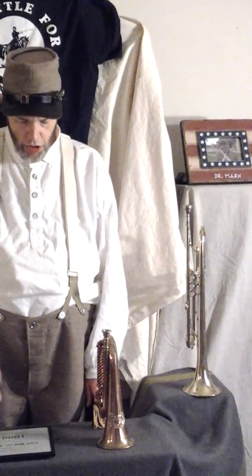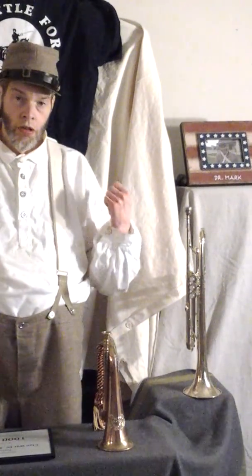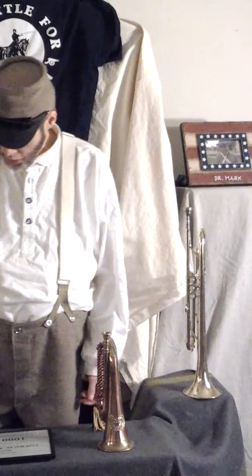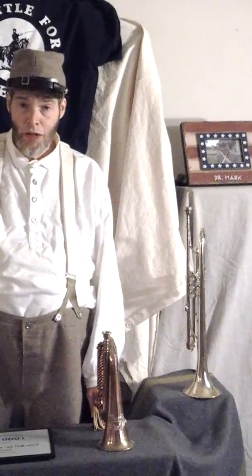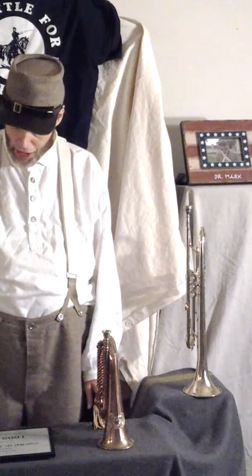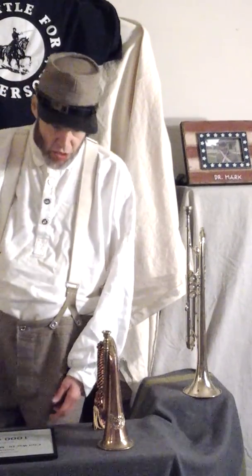Hey there YouTube fans, Civil War Doc Mark here. In this video I'm going to tell you about the difference between this trumpet and a Civil War-era trumpet. I'm also going to talk about an upcoming battle reenactment, and I'll be showing you something else at the end. Let me get started.